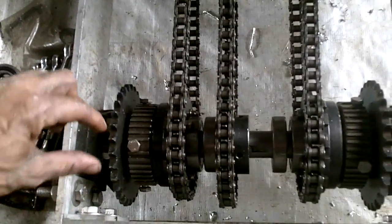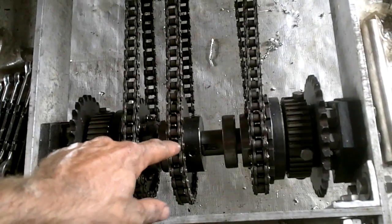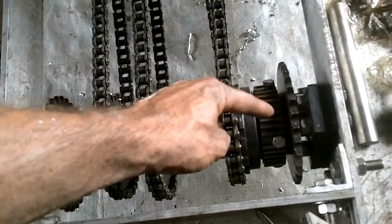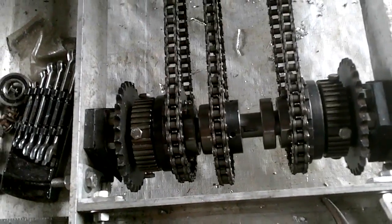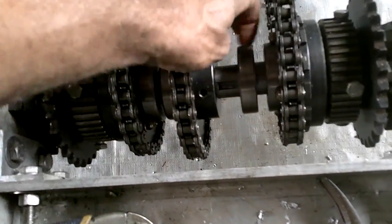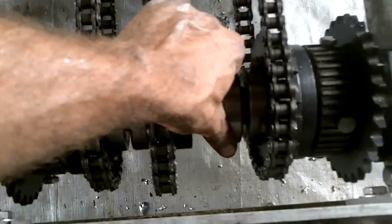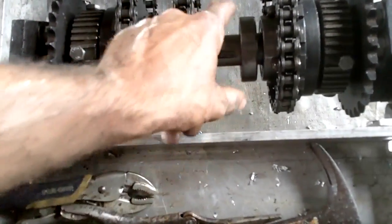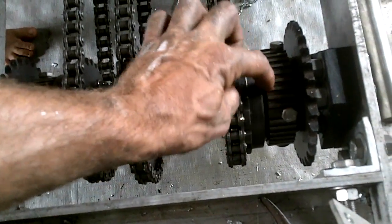And then gears, and then another solid axle. So the two axles on the ends are held in place, but the one in the middle is just being held in place by the gears, so it's putting a lot of pressure on the gears. That's why these are here - these two ball bearings. I need to mount these ball bearings to this piece here.